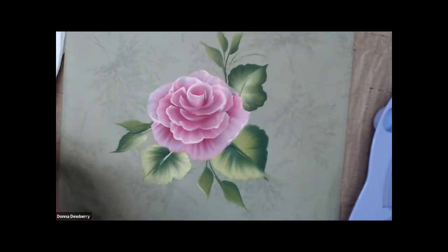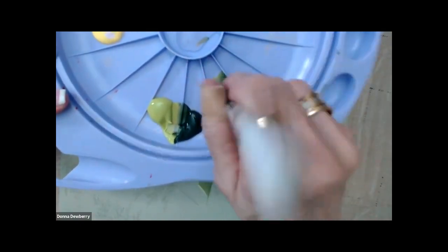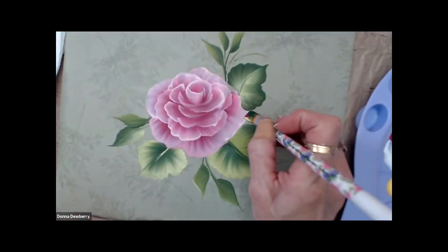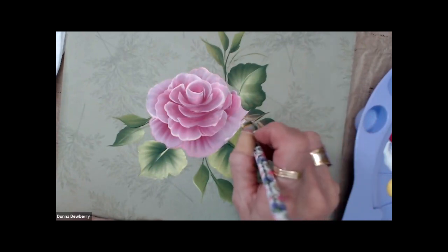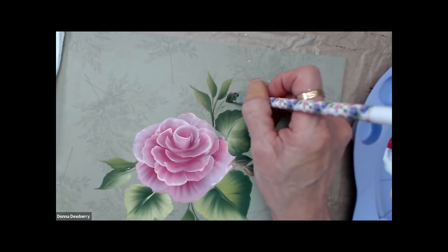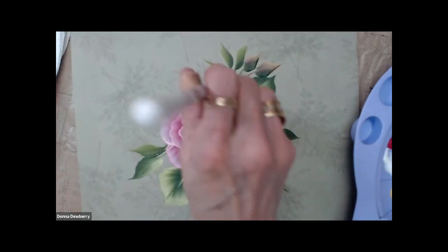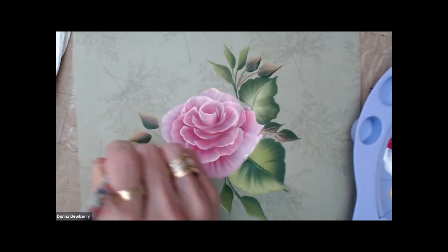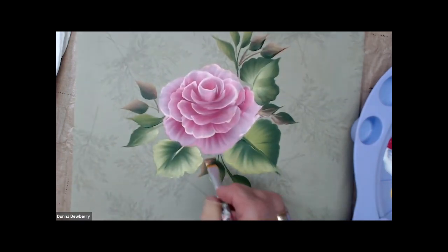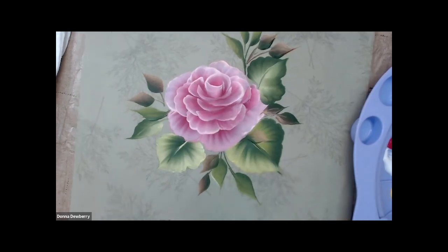I just wanted to show you a really quick, easy way. Here's a size 12 brush — I'll work it in. I can even put some pink and white in here to add another color. You just pull down, touch on an angle, push down and just stand up, push down and stand up — and it has a different color with a little bit of that pink. I just wanted to throw in a real simple rose and leaf how-to this morning to inspire you to go practice your roses and leaves.